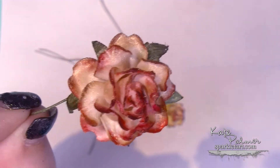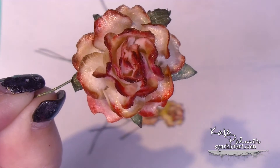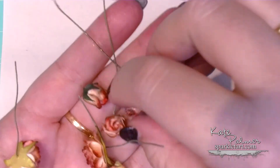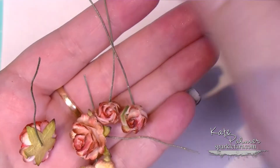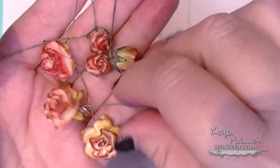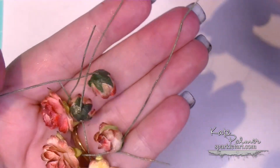Just check out that gorgeous shimmer from the Starburst spray — that really makes it for me, it is just super stunning. I actually like the fact that the green runs, because you get a little bit of variation on the edges of the roses, and for me that looks a little bit more realistic. I don't actually mind that the green on here runs a little bit — I really like the way that looks.